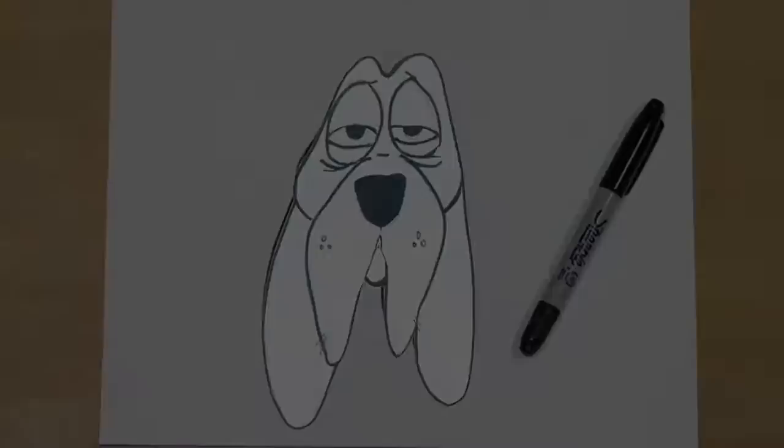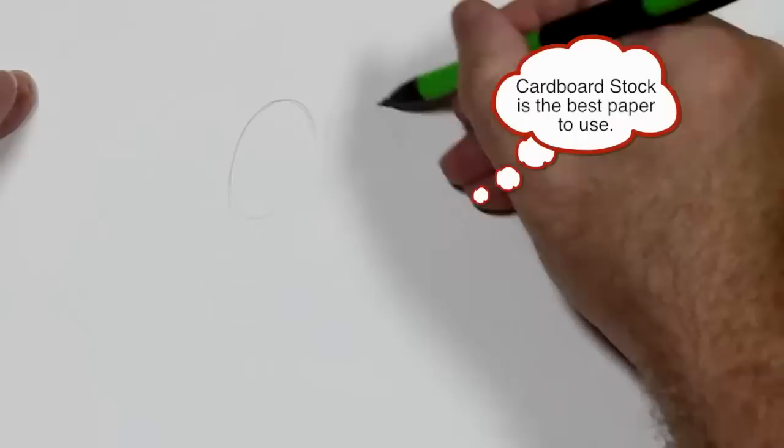Today's character is Harry the Hound Dog. All you have to do is follow me. Harry the Hound Dog is a very expressive character.